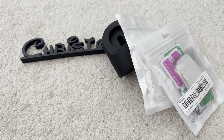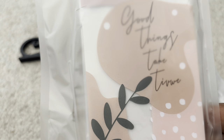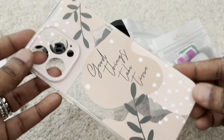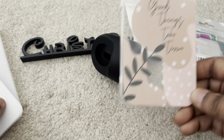I grabbed a phone case for myself. It says 'good things take time,' except the M looks like a V and a W — but you get what you pay for. It's transparent, a silicone soft case, and that was $1.11.